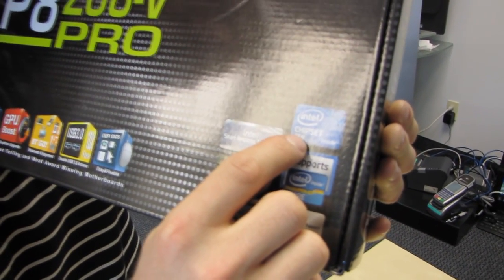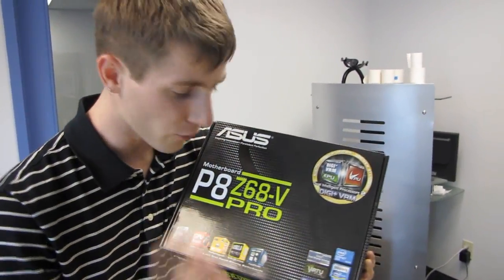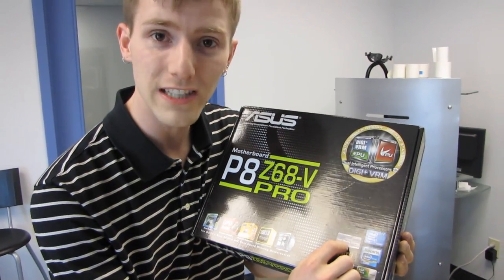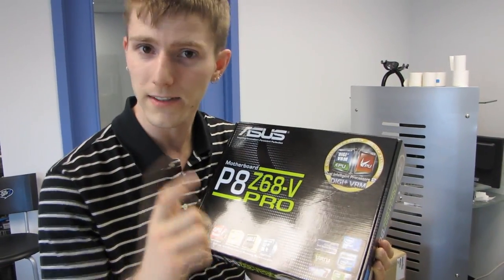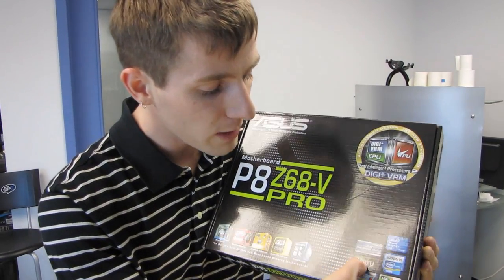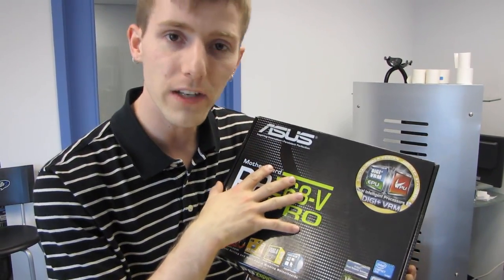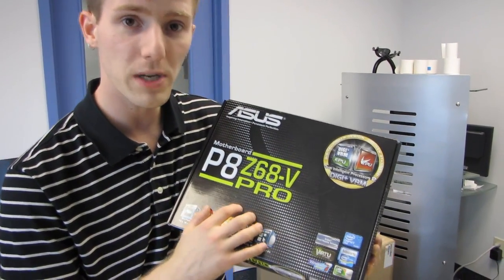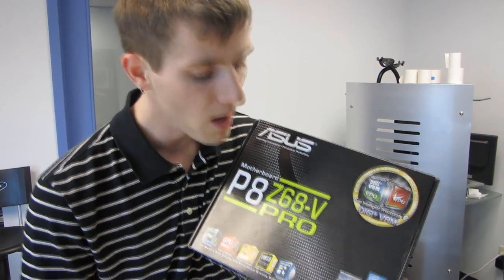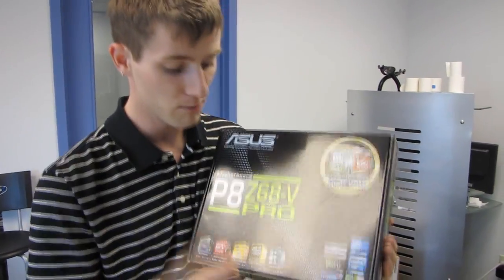This uses the Z68 chipset, which means that besides supporting SLI and Crossfire and all those performance features, we also have support for Intel Smart Response SRT technology. That means you can use a small SSD — 60 gigs or smaller — to boost the performance of your boot hard drive. We also have Lucid Virtue technology, which allows you to use the onboard video built into your Core i3, i5, or i7 CPU to accelerate things like video encoding while normally using your dedicated graphics card for gaming. Pretty sweet.